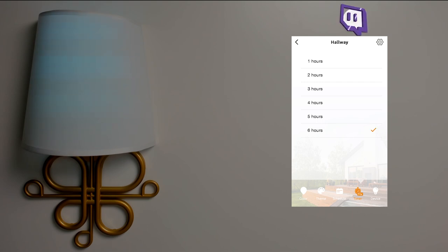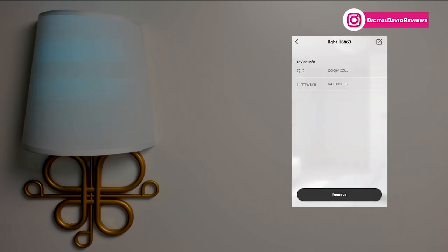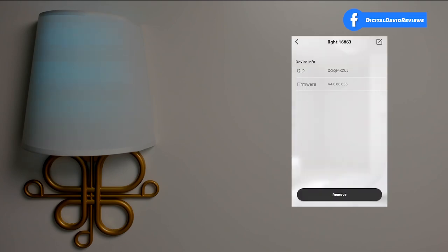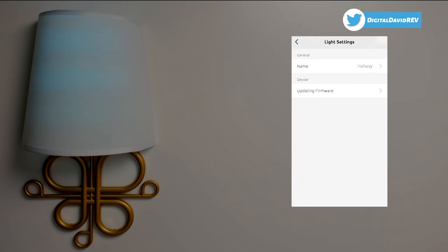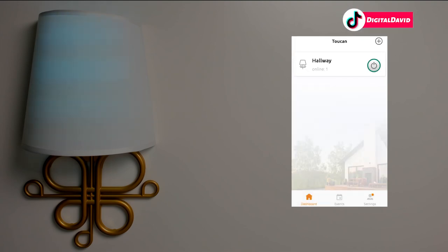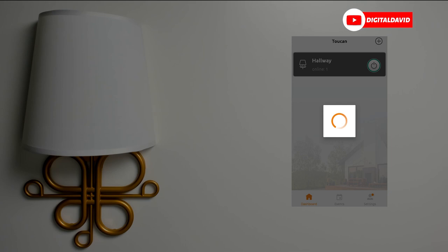The last setting is the device section, where you can view device info, update the firmware if available, edit the name, or remove the device. There's also a settings icon with the name and firmware details. That's a quick overview of all the great features. From the home screen dashboard, you can just hit the power button to turn the light on or off.